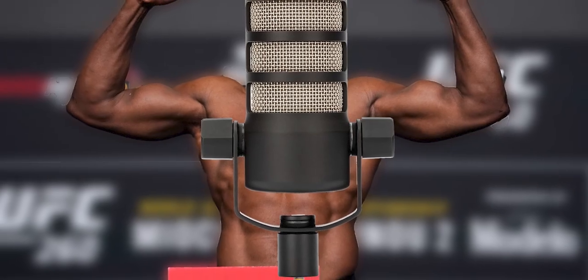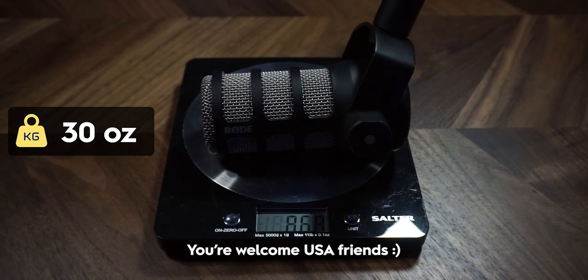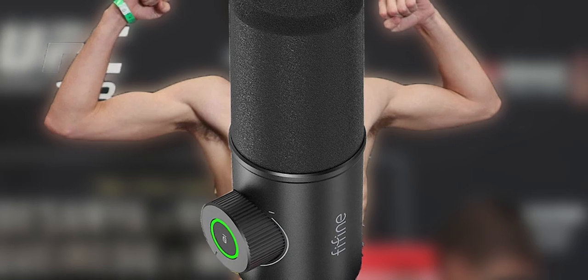That made me curious about the weight of both microphones. First up is the weighty boy itself, the Rode PodMic — anyone who's held one knows these things are quite heavy for a microphone, but a perfect counterbalance for the Rode PSA mic arm. This microphone comes in at 866 grams — just over 30 ounces. And next is the Fifine K658, which came in as a feather compared to the Rode PodMic at only 366 grams, which is only about 11 ounces.